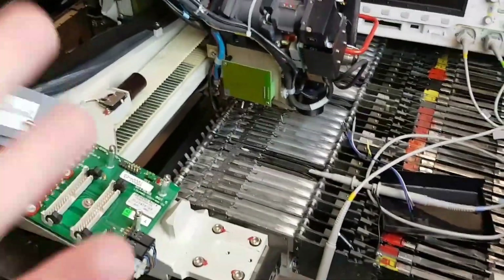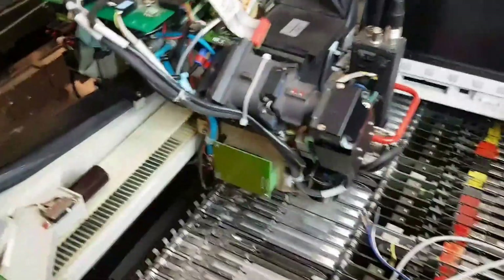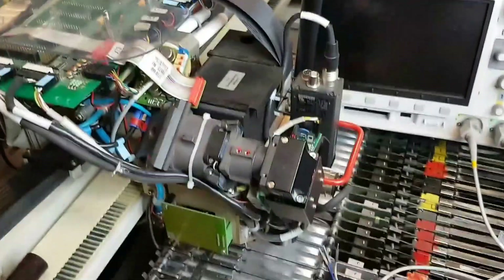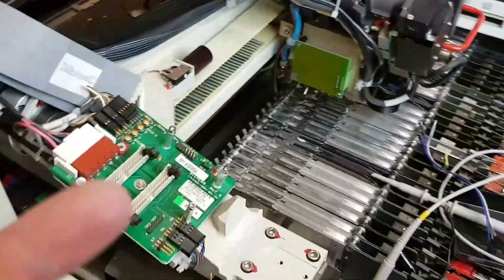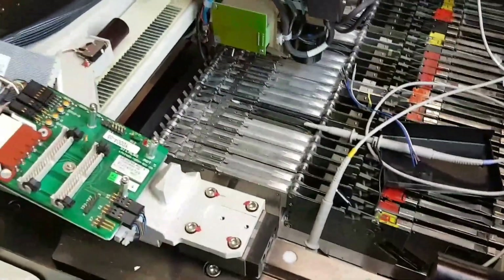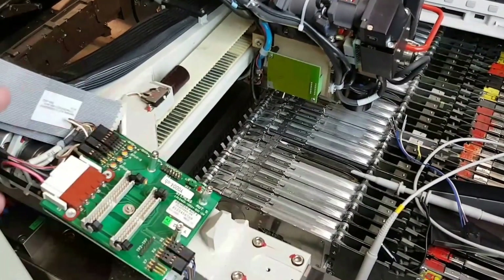and then convert both or turn the other one into a 3D printer — a very, very big 3D printer. So the main worries with converting these machines is the gantry motors, so X and Y.